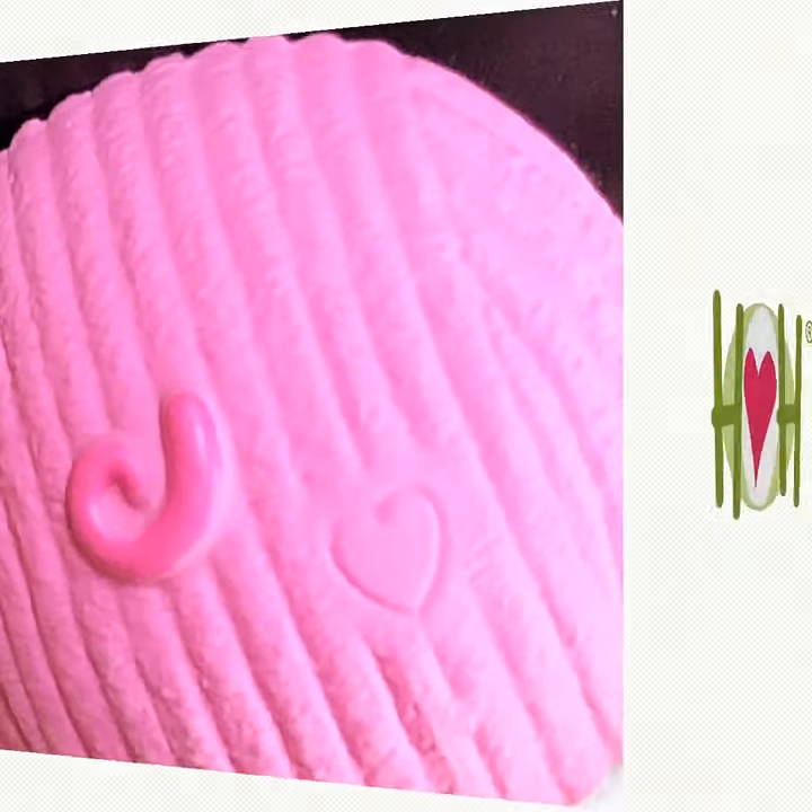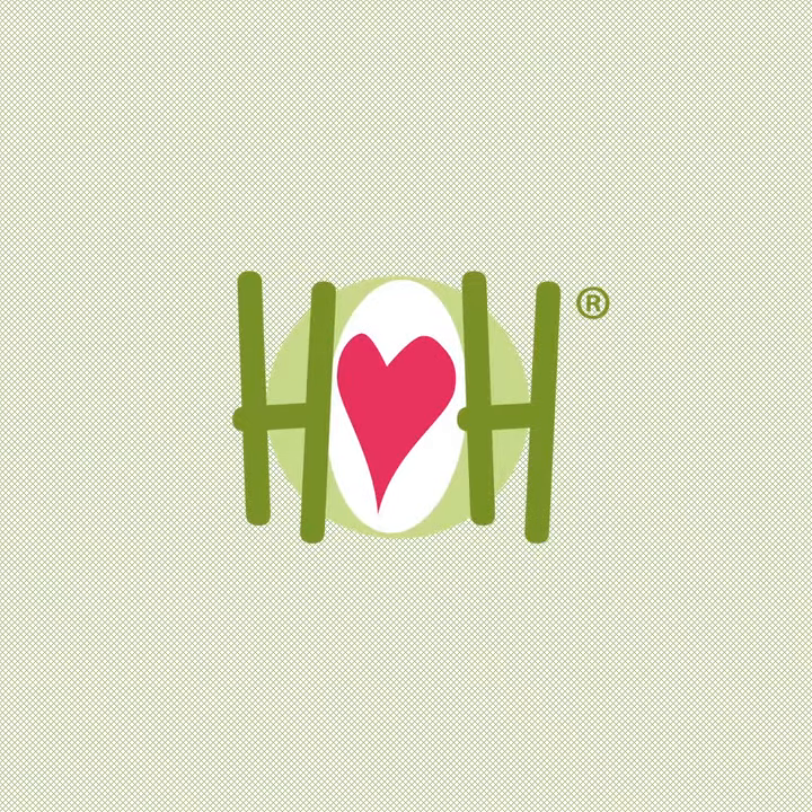We put our Hugglehounds heart into every toy we make and we put it on the outside as well. Make sure you look for Hugglehounds.